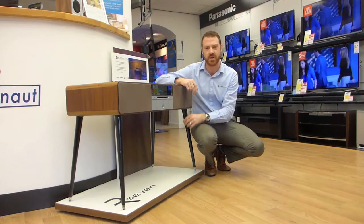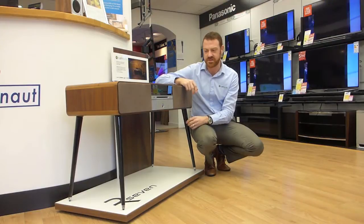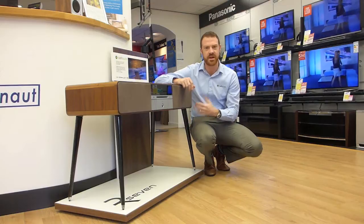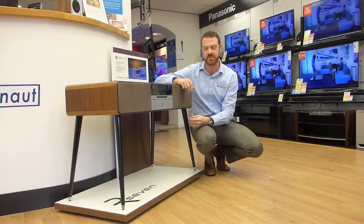The modern R7 from Ruark Audio is loaded with features such as CD, digital radio, FM radio, and you can connect via Bluetooth from any Bluetooth-enabled device.